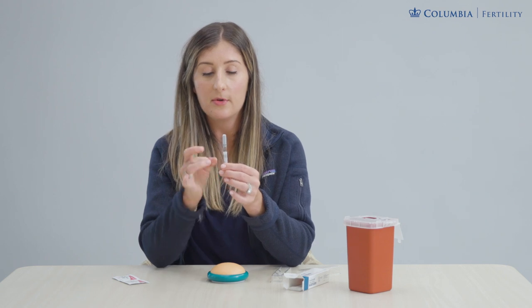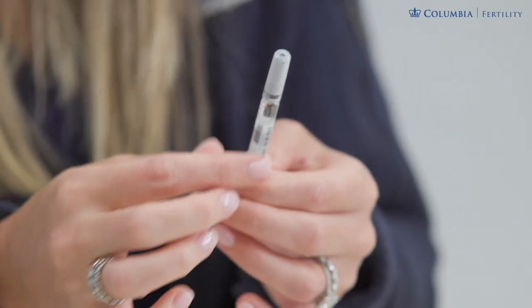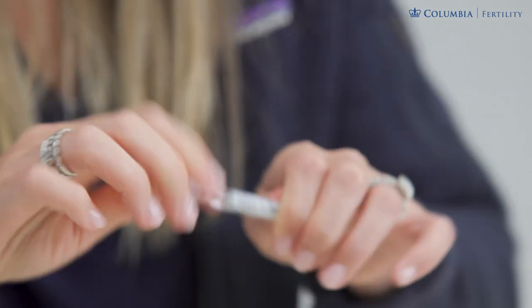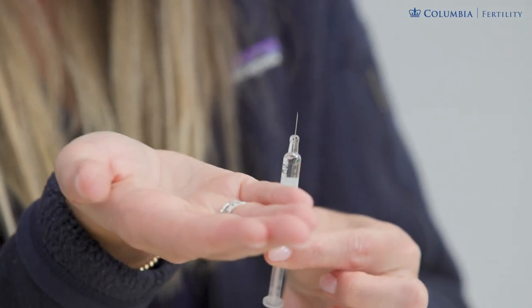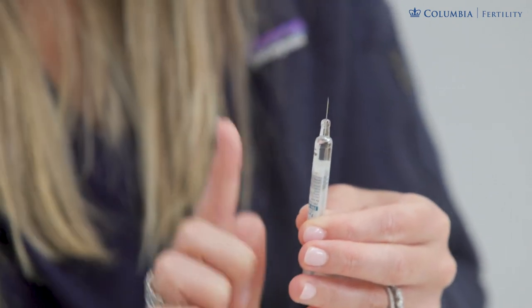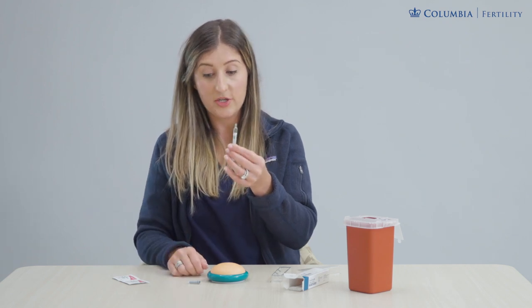So if there's an air bubble in here and you flick it, it's going to rise to the top. If you don't see a bubble you can skip this step, but if you see a bubble we can uncap the syringe and just push up on the plunger, which will squish out that air bubble to the top making it either very small or disappear. I don't need to see medicine squirting out of the needle, just make it smaller and then it's ready to inject.